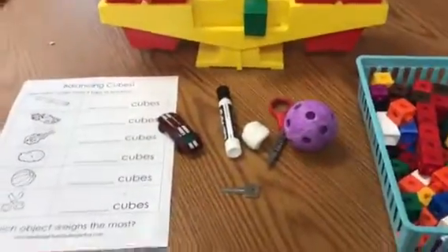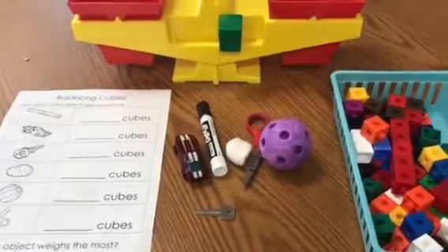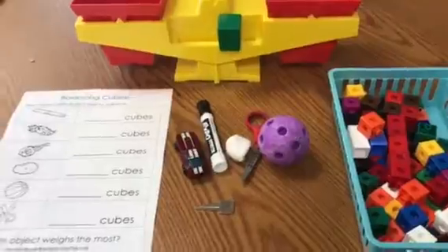Now your teacher might already have all of these supplies put together for you in one place. All right, push pause and come on back whenever you are ready.